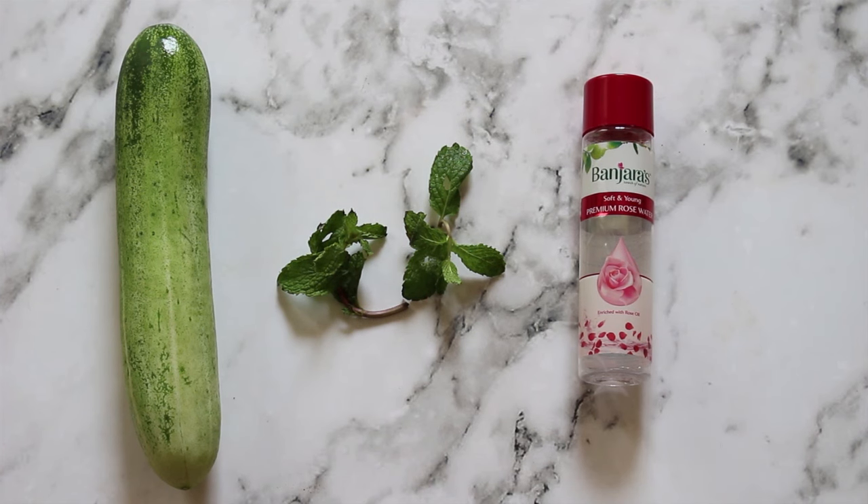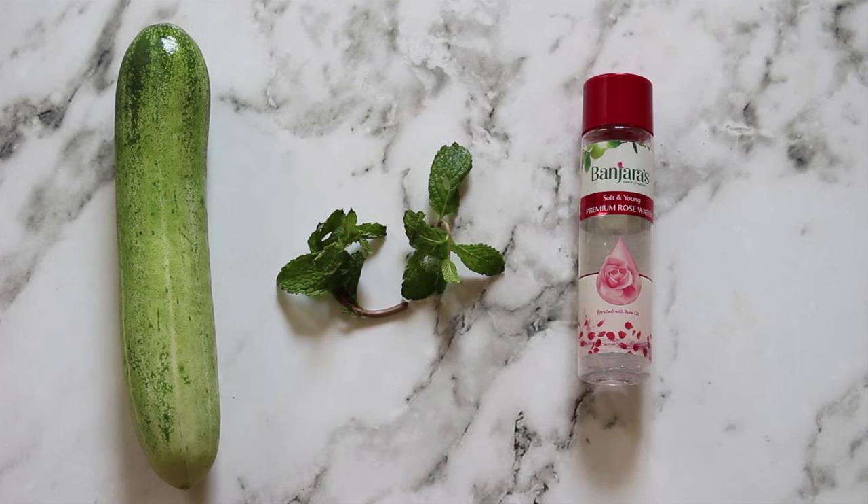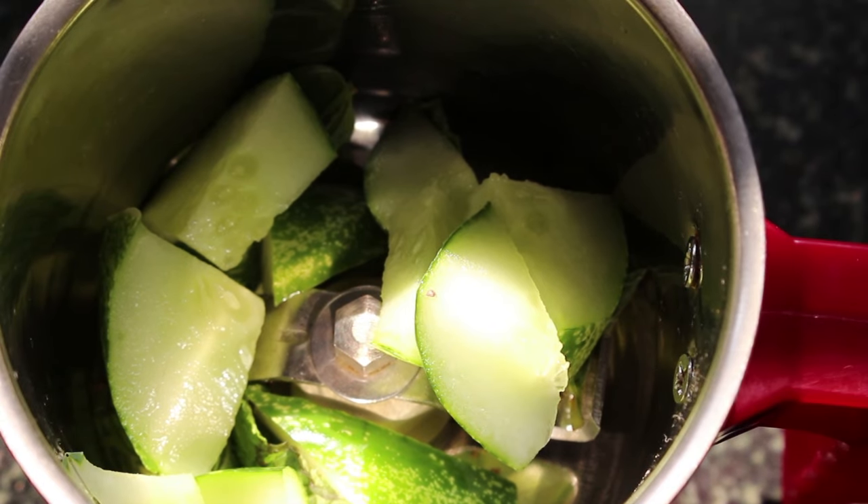I have a little DIY tip. The ingredients you will need to make this simple DIY liquid are: a fresh cucumber, a couple of sprigs of mint leaves, and finally a few drops of rose water. I'm using the Banjaras Soft and Young Premium Rose Water.